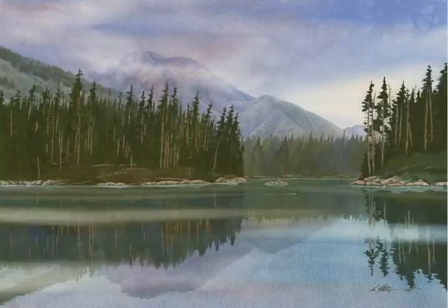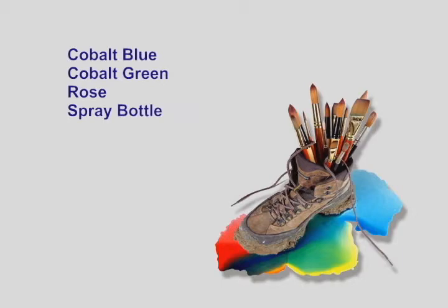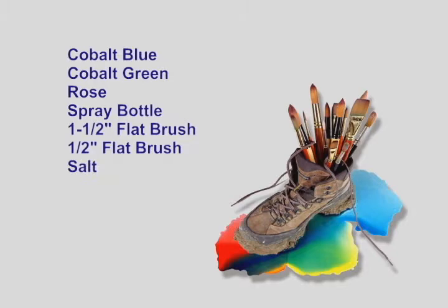Next, I'll paint in the mountain base colors. For this task, I'll use cobalt blue, cobalt green, rose, a spray bottle, a one-and-a-half-inch flat brush, a half-inch flat brush, salt, and some tissue.